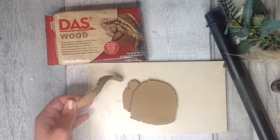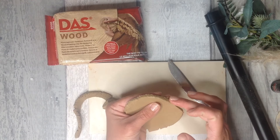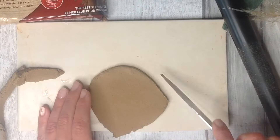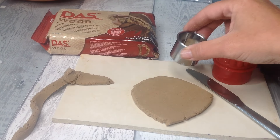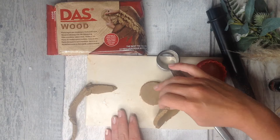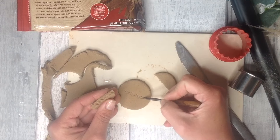Dragging a knife through this isn't quite as smooth as with air-dry clay but shapes can be easily cut and then smoothed out. You can add a slight bit of water on your fingers and smooth it, or tap it, or smooth it down with an implement such as a knife. Cutters and cookie cutters work really well with this type of clay. As you can see we can easily cut shapes in this way with the DAS wood.